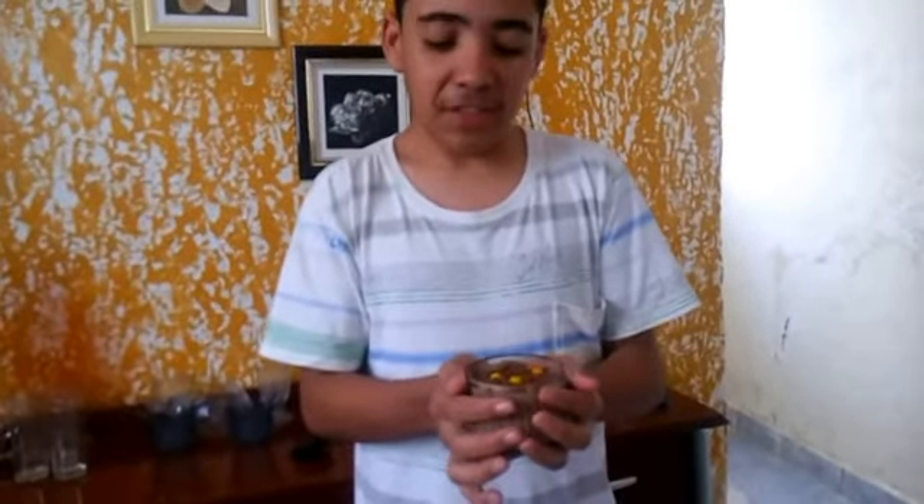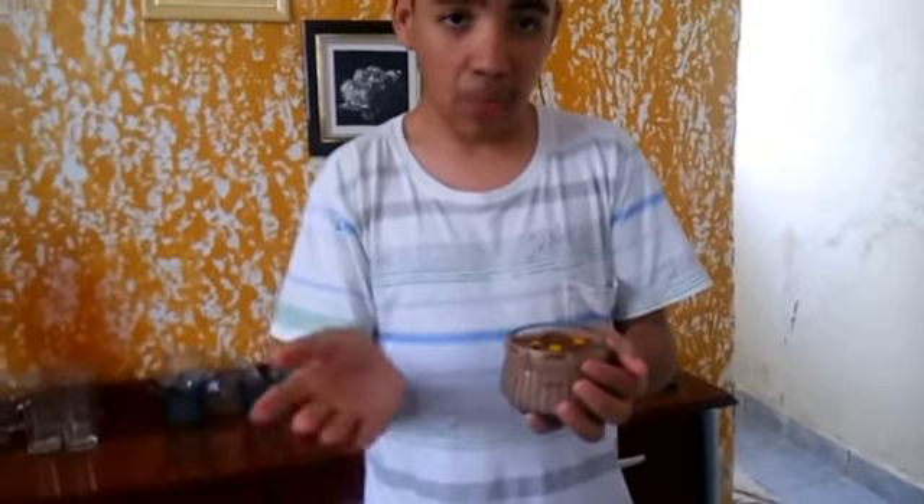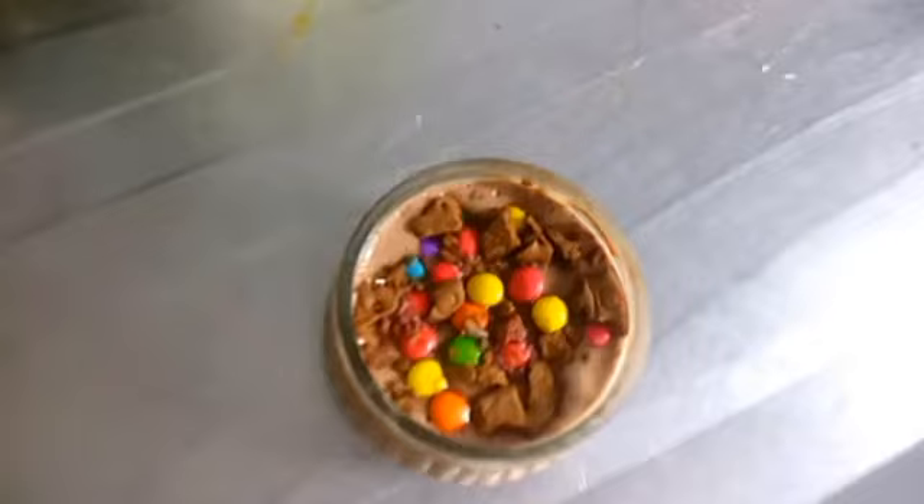Eu vou levar ao congelador, na verdade. Quanto mais tempo no congelador ele passar, mais durinho, mais frio, mais gelado ele ficar, mais gostoso ele fica. Os biscoitos se derretem, e ele fica como um bolo — um bolo bem gelado e fica uma delícia.